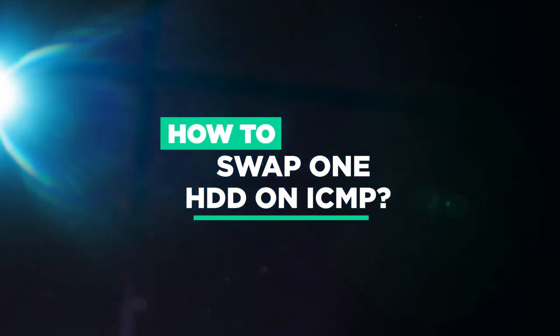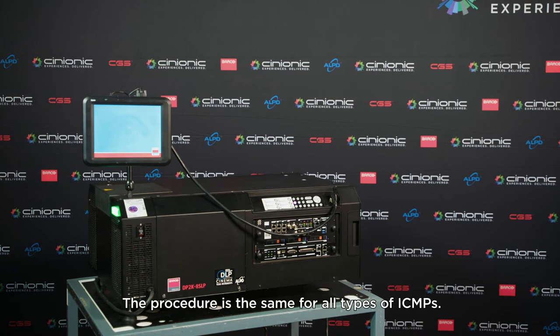How to swap one HDD on ICMP. The procedure is the same for all types of ICMPs.